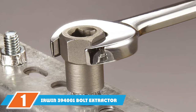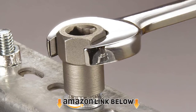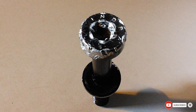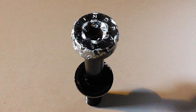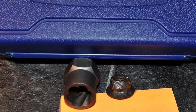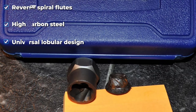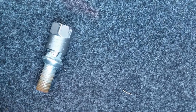At the first position of our list we have the Irwin 394-001 bolt extractor set. The Irwin 394-001 is our pick for the best overall bolt and screw extractor. It has reverse spiral flutes that tightly grab stripped, painted-over, or rusty bolts and help you remove them. High carbon steel allows the extractor to work without being damaged so you can use it again and again. The universal lobular design will work with any fastener type, and it comes in a five-piece set that includes a carrying case.